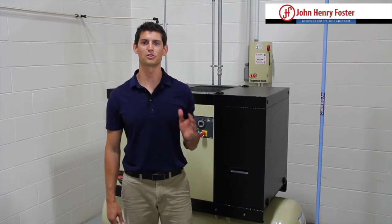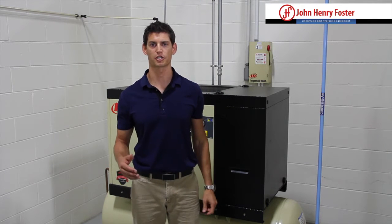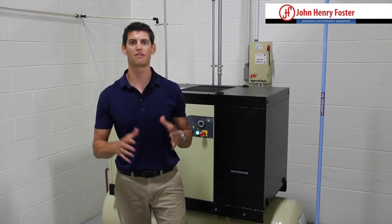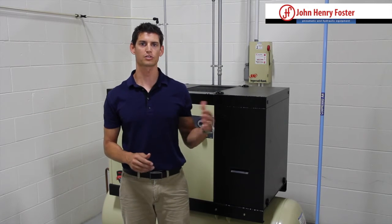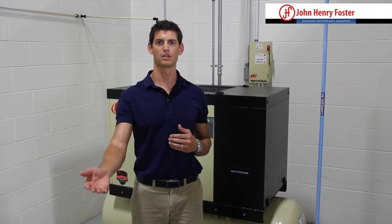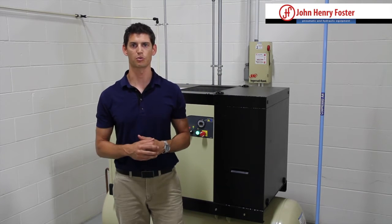Step two is what do you need to do to size the air compressor, and what we're looking for here is flow and pressure. Your flow is going to be rated typically in North America in CFM — cubic feet per minute — that's the volume of air that we need to deliver to our application. We also look at pressure, which is rated in PSI or pounds per square inch — that's how much force we need that volume of air to apply to the pneumatic hammer or whatever else we're doing with the air.